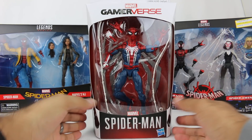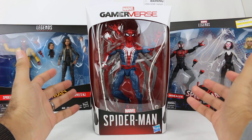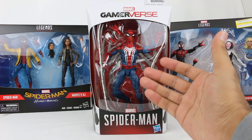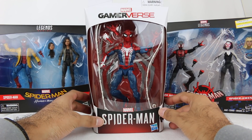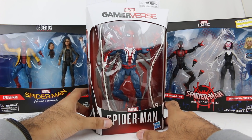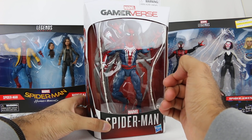This Spider-Man figure I found at GameStop. I don't know if it's sold elsewhere — I've only seen it at GameStop. I love this suit, I think it looks really, really cool. It's not my absolute favorite Spider-Man suit, but it's definitely a really cool version. The video game is fantastic, and I was really glad to actually get a figure of this version.